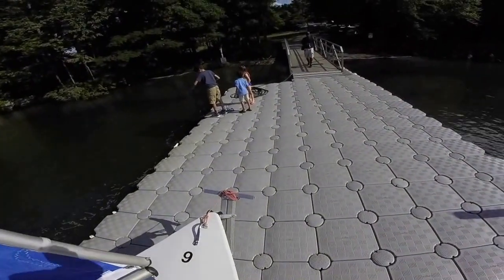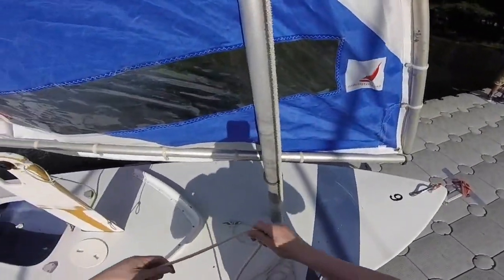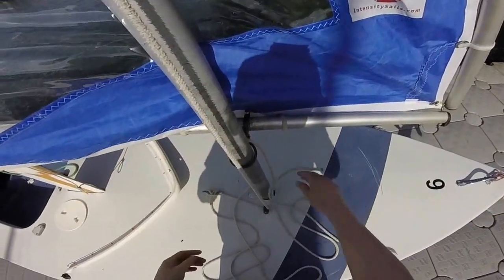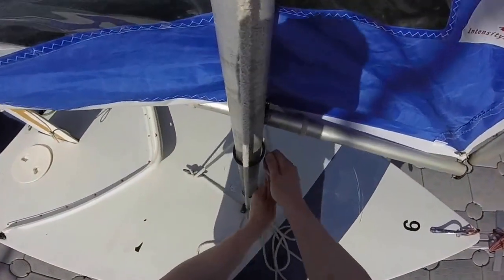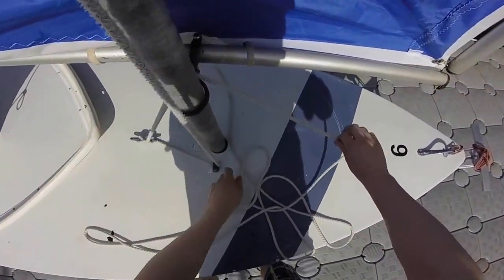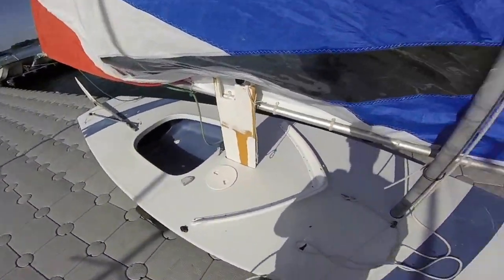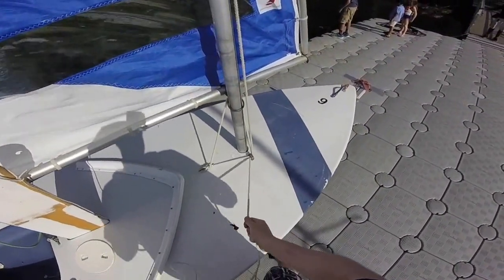Next, take the halyard and wrap it around on top of the gooseneck. This is so if we were to capsize or turtle, it would keep the mast and sail attached to the boat. Run it through the fairlead from stern to bow, and then tie and secure it to the deck cleat as well.